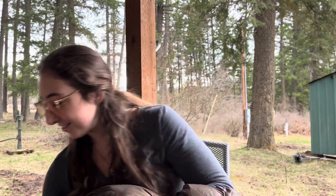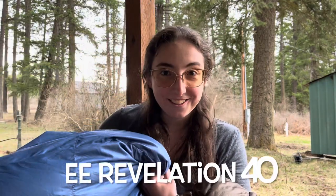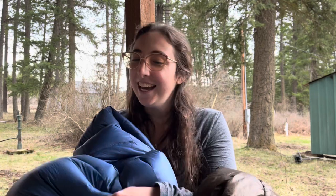My top quilt is going to be a 40 degree Enlightened Equipment Revelation, and also blue because I love blue. This will be on top of me.